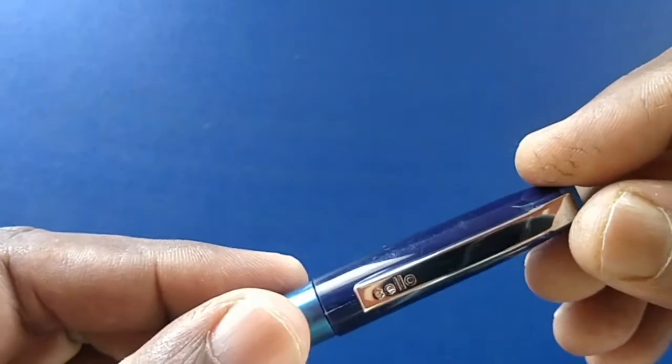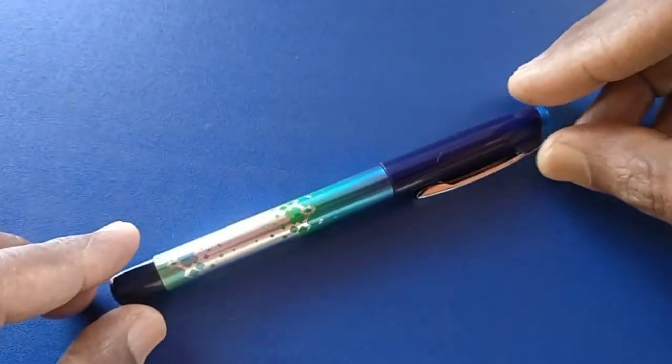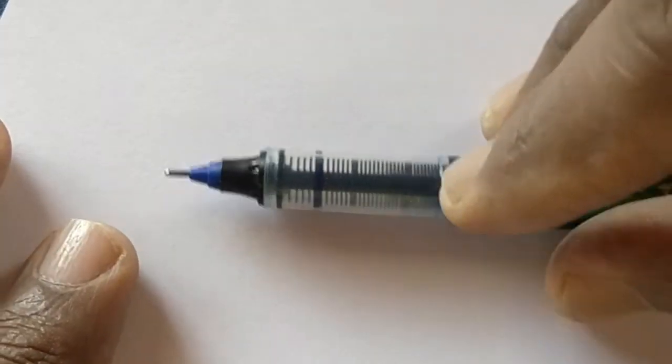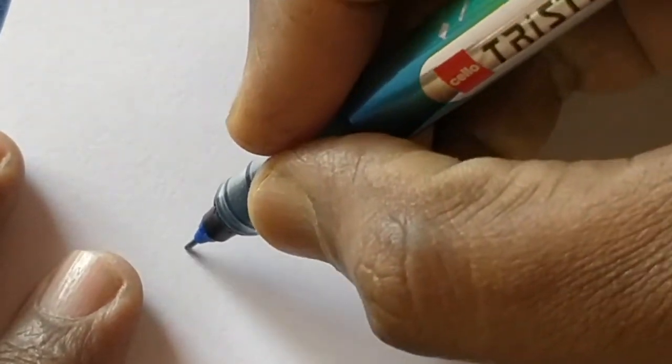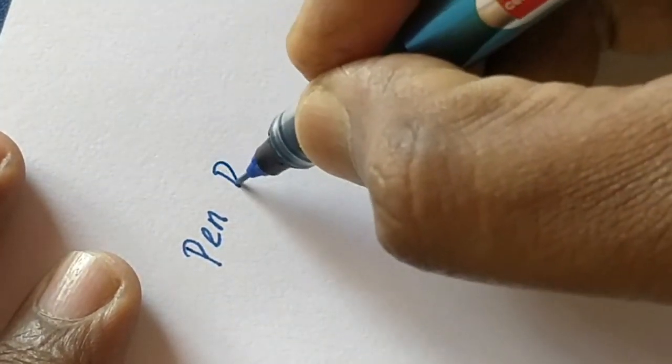This pen is a bit shorter than its competitors, so it can fit easily into a shirt pocket. Let's see how it writes. The tip size is not mentioned on the pen, but it writes slim.